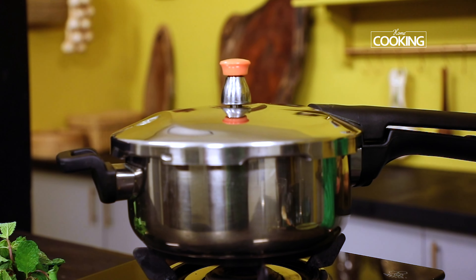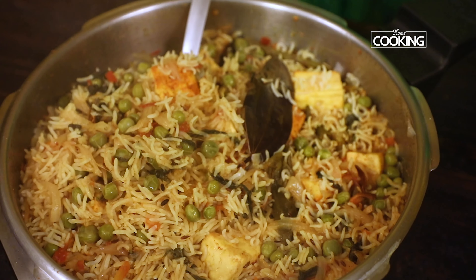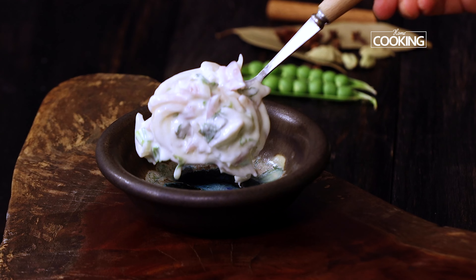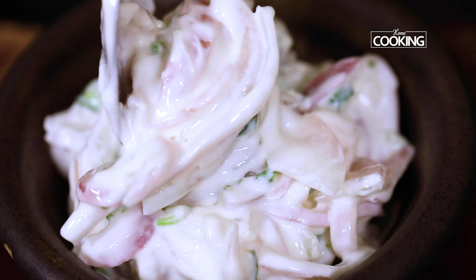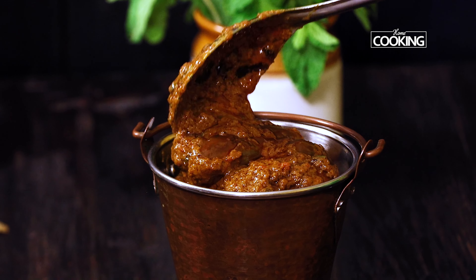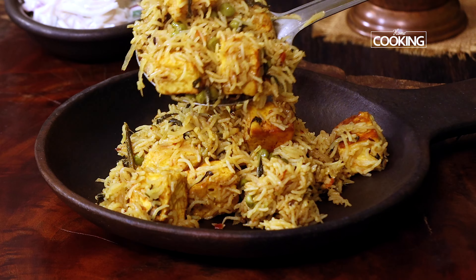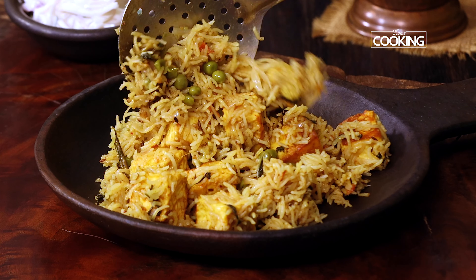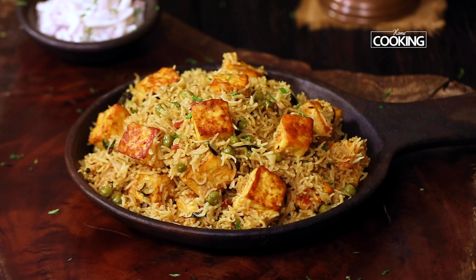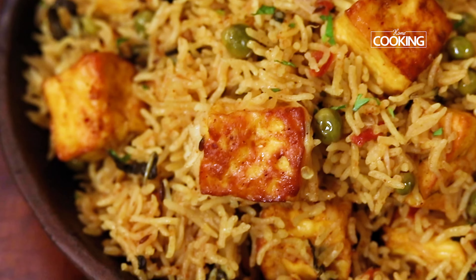Let's open the pressure cooker and check this delicious pulao. Wow — you can see this absolutely gorgeous matar paneer pulao looks fantastic, the rice is cooked perfectly. I'm serving it with some nice raita and brinjal curry on the side. The link for the brinjal curry will be in the description. The matar paneer pulao looks gorgeous with those nice moist and soft paneer pieces and this delicious, flavorful rice.